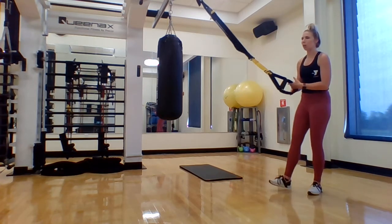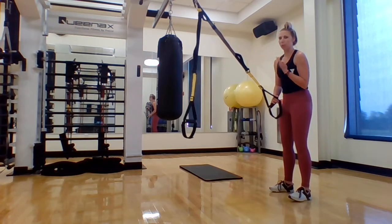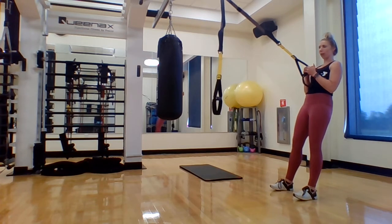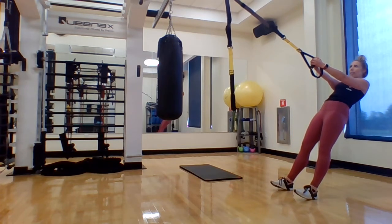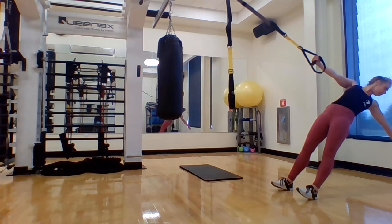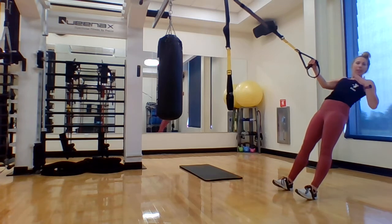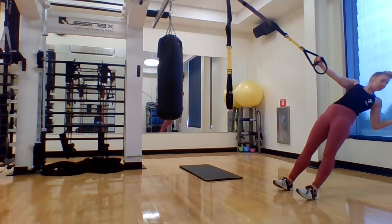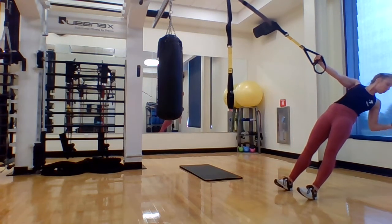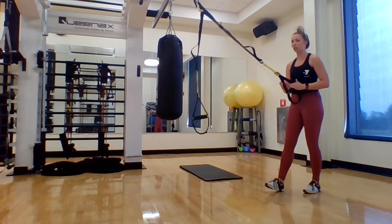Our last drill for upper body mobility is a single arm power pull. We've done these before, but just to refresh — drop one of your straps, face your anchor point, and allow your body to come into a full extension, dropping one arm back, looking at those fingertips. Feel that nice mobility, and then row it in for the power pull. Feel the extension, feel the strength through that single arm row, and feel free to reach up your TRX strap for a little more mobility through your back and scapula. Let's try that on the other side.